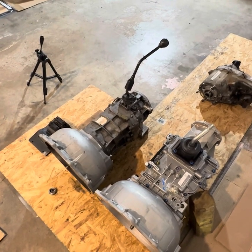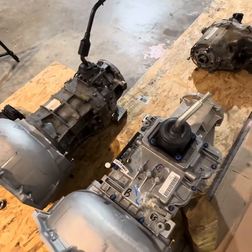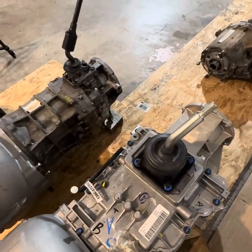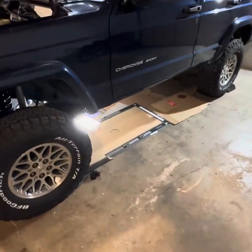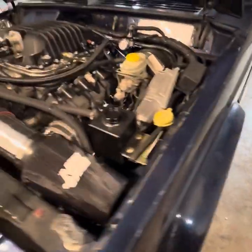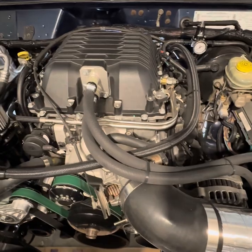Stick around — the next video we'll be installing the Silver Sport Transmissions 5.25 offset shifter for the Tremec, and then installing it in a 2000 Jeep Cherokee with a 2001 Chevy 5.3 with an LSA Supercharger.